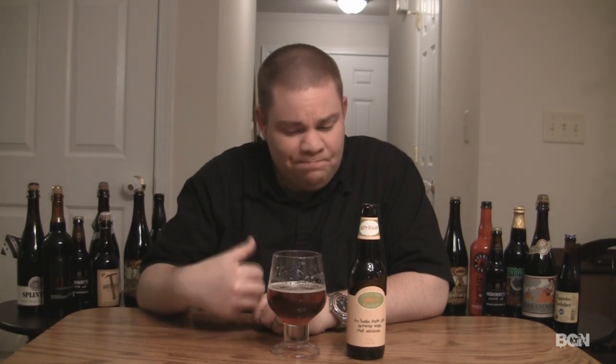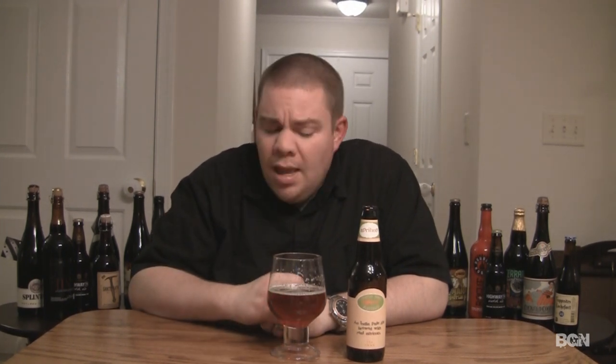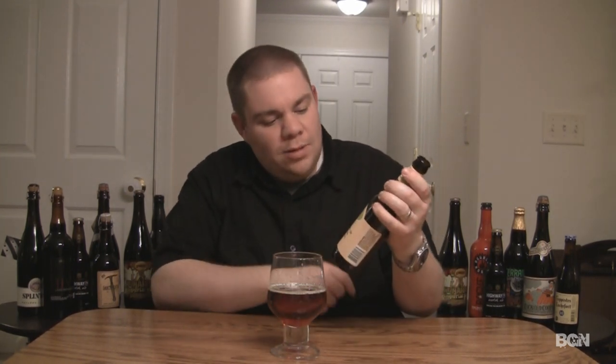The final verdict on the Dogfish Head ApriHop, coming in at seven percent and available now. I'm going to give this one a solid B. Nice flavors, nice sweetness, nice hop qualities — it really, really blends nicely. Just easy to drink, no big alcohol flavors. It's not too sweet like most Dogfish Head beers are; just sweet enough. It's a really solid drinking beer. Definitely one you guys should check out, especially if you've never had a Dogfish Head beer or want to try a good spring beer.